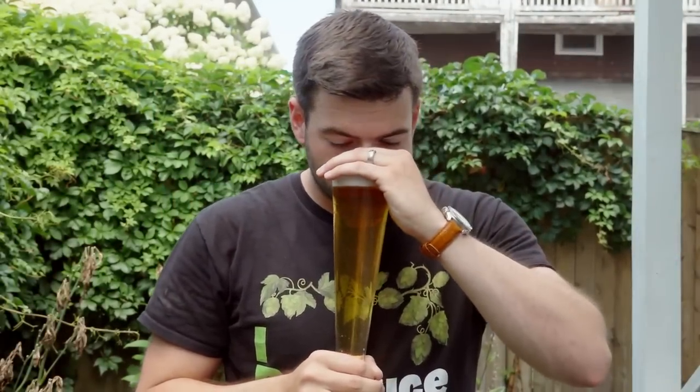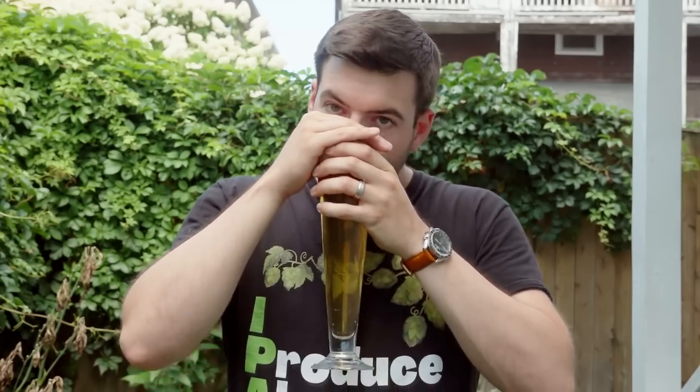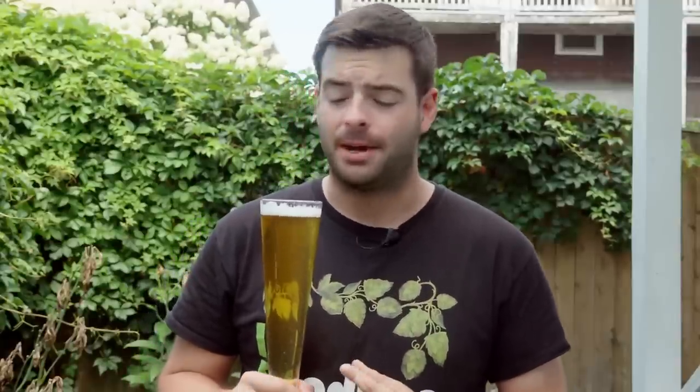Aroma on this beer is actually really nice and quite aromatic. It has a really nice sweet, crackery kind of Pilsner character with a little bit of honey as well. And there is a very nice floral and herbal component coming from the Hallertau. Overall, a very aromatic and very inviting aroma.